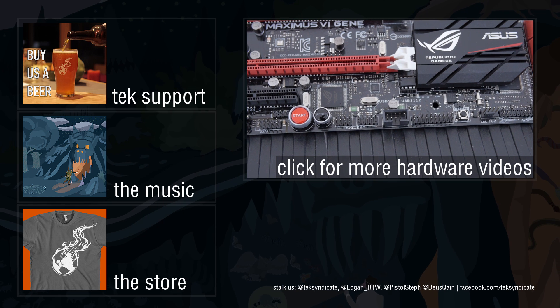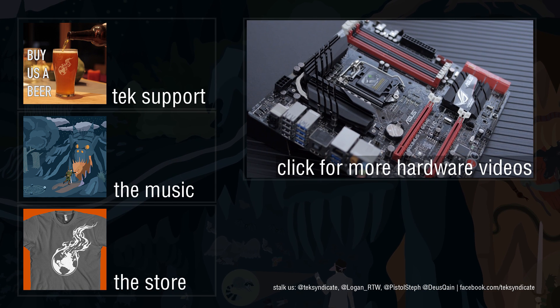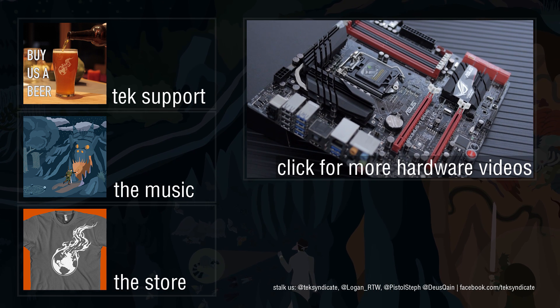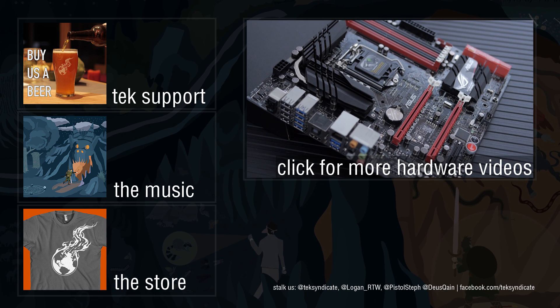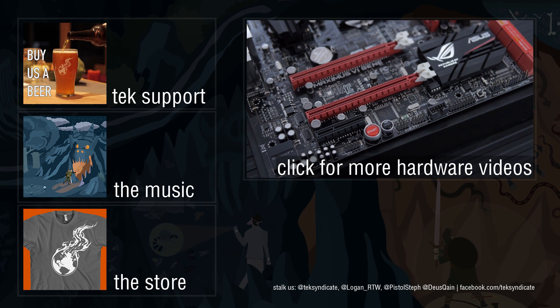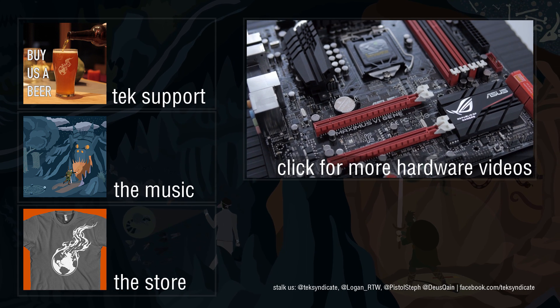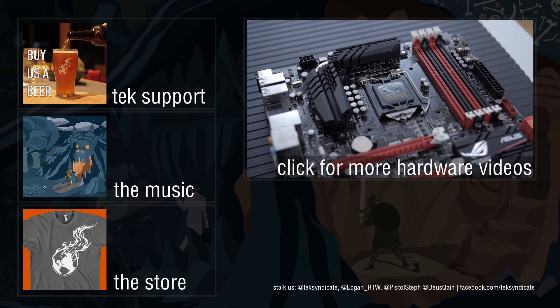All in all, a ton of features on this motherboard with premium components everywhere — they spared no expense. It's probably one of the best micro-ATX Z87 motherboards available, which is why we chose it for our new editing rig. We'll be using it for editing, capture, and some gaming, so we'll do a full build video soon where you'll get a closer look.